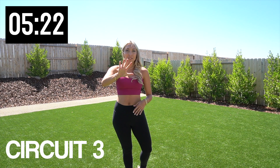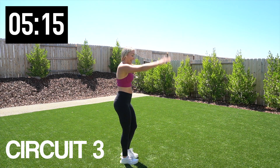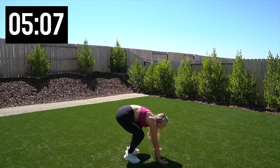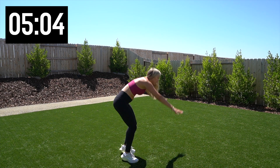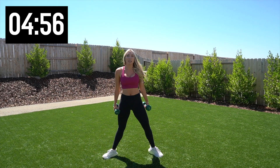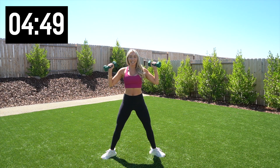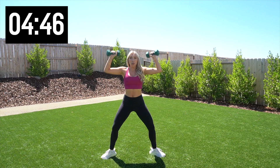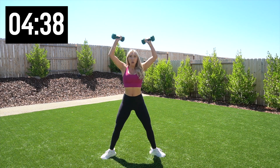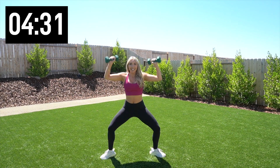Circuit number three. We have five burpees, and then we're going to head into a sumo squat with a shoulder press. Let's get right to it. Five burpees, hands up — one, two, three, four, and five. Pick up those weights. Sumo squat — big wide stance, weights up like this. We're going to drop it down and press it up. Give me 10. There's eight, two more, and 10.